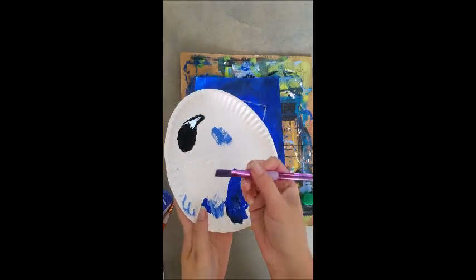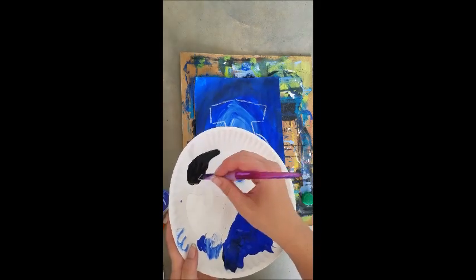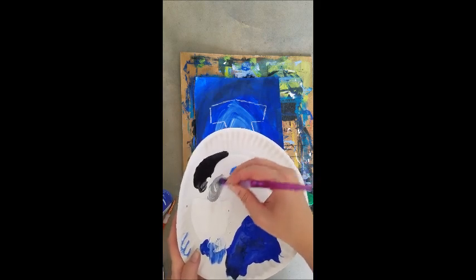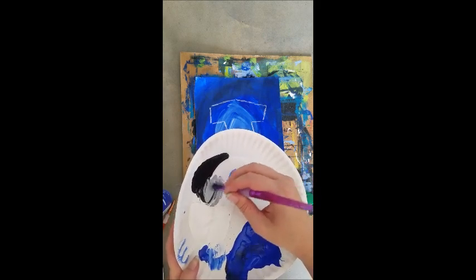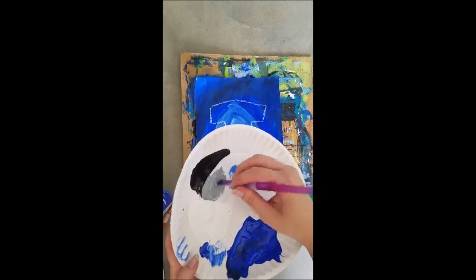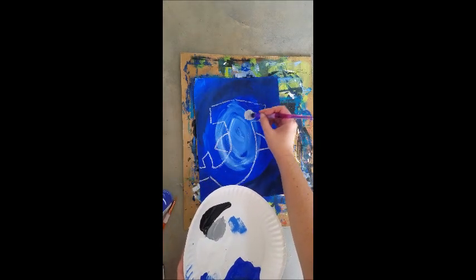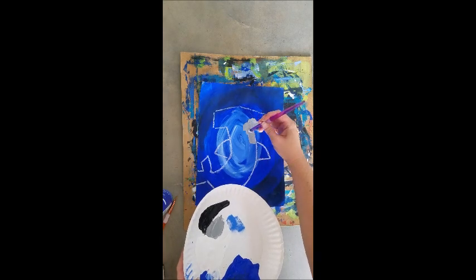The next thing I'm going to do is paint it in gray. I'm gonna use a little white and a little black and mix that up — a little bit more white than black — to make a nice light gray color that looks like a good shark color. Then I'm going to paint the whole inside of my shark.